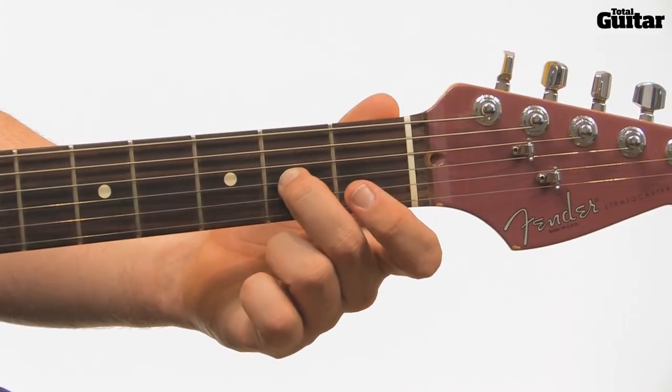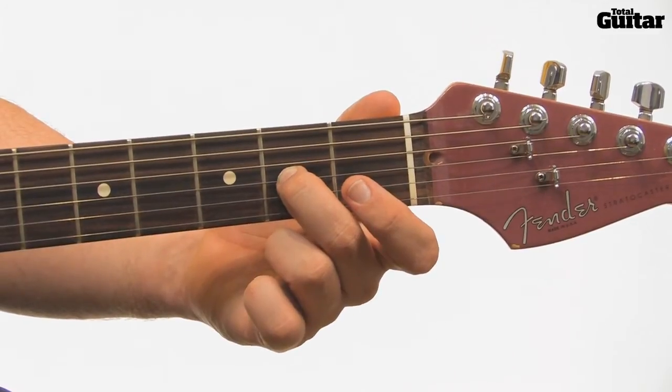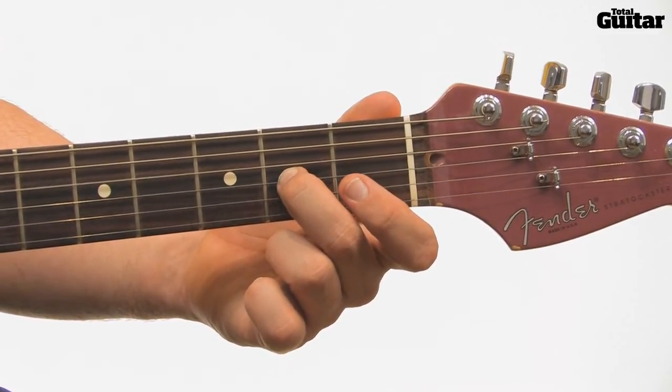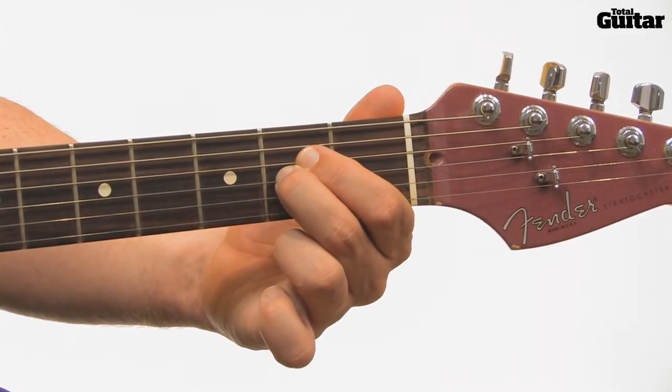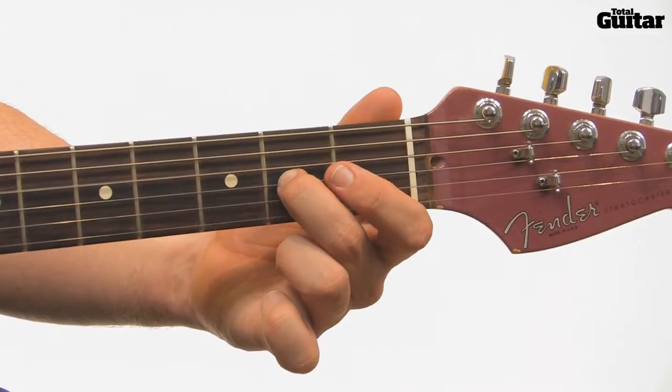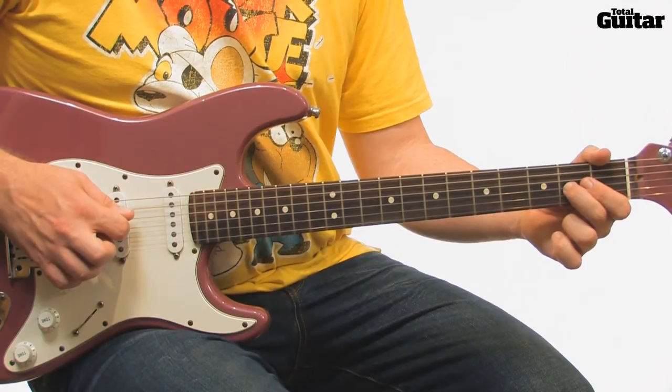Play a D5 chord by playing the open fourth string with the A at the second fret of the third string, followed again by the open fourth string. While still fretting the A note, play the E at the second fret of the fourth string, and then play the open fourth string again. Repeat these last three notes.